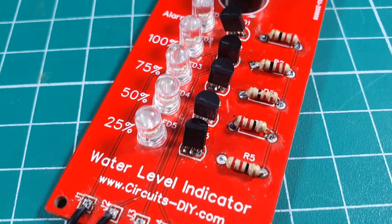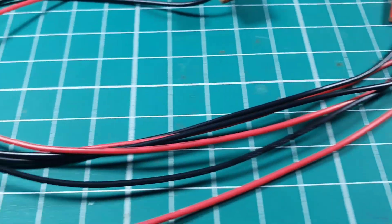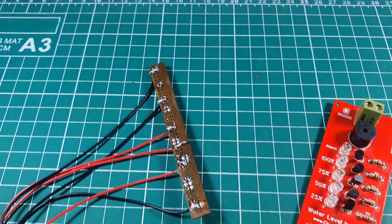Hello, in this video tutorial we are going to make a simple water level indicator circuit by using BC337 transistor. So let's get started.